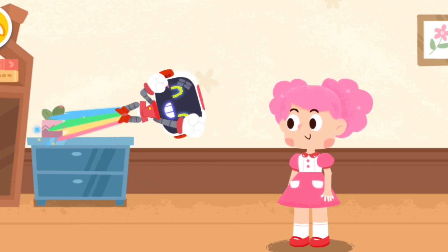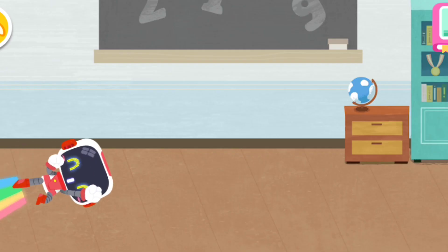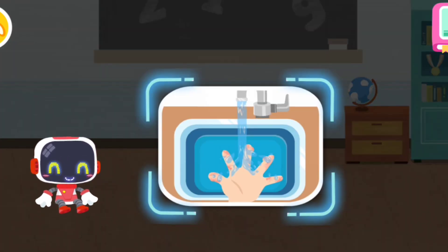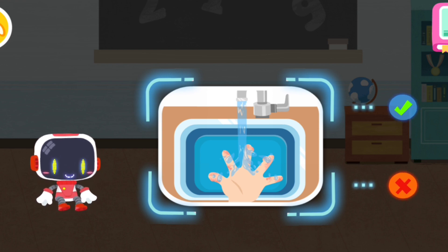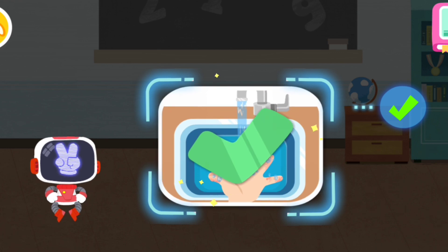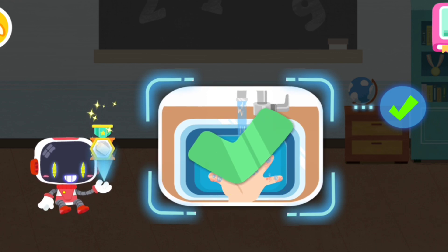You're welcome. Is it right to rinse and cool the wound with clean water after being scalded? You are right, that's the right thing to do. You're awesome, congratulations on winning a badge.